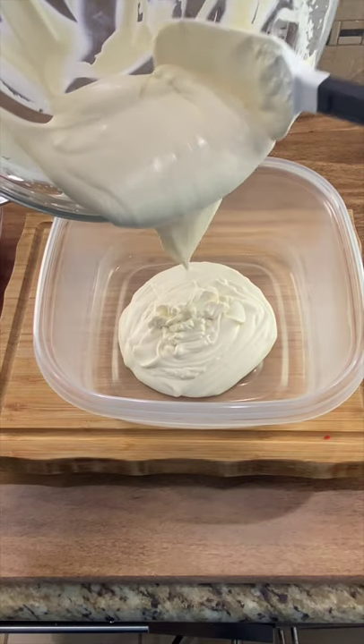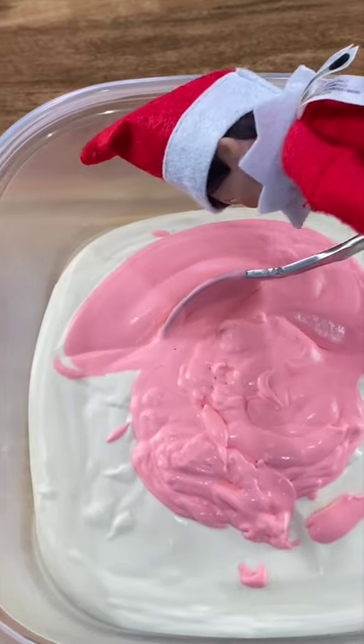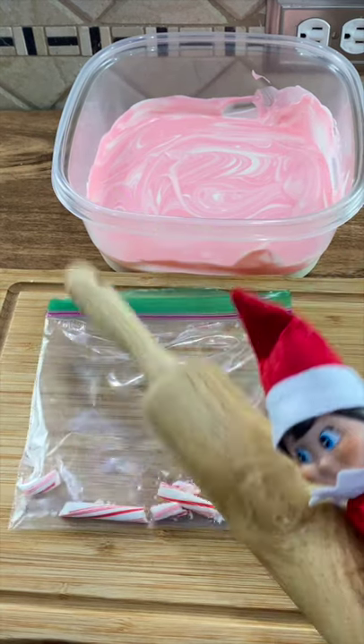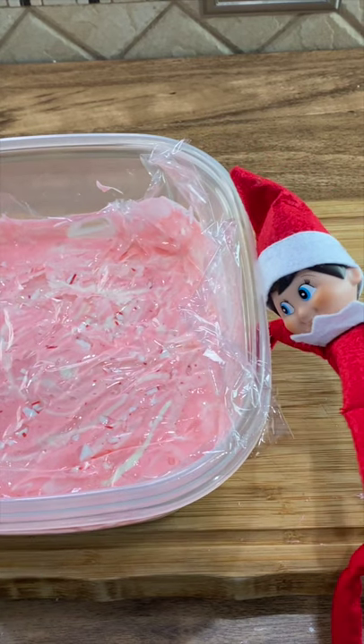Add the ice cream base to your freezer safe dish. Now add the red and just swirl it. Now smash a candy cane, sprinkle on your crushed candy canes, and put it in the freezer.